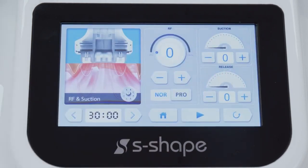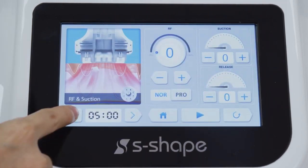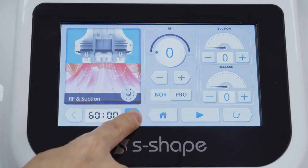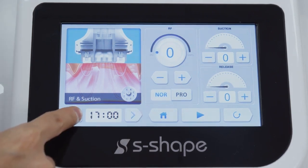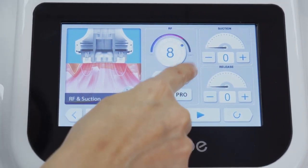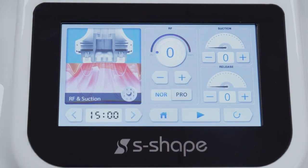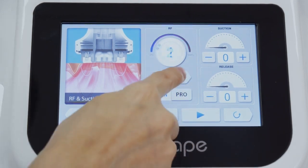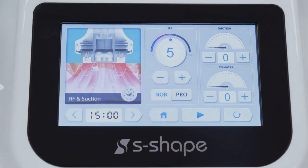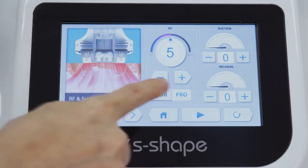Tap the facial vacuum and RF function to go to the parameter setting interface. Working time scope: 0 to 60 minutes — one area is advised to be treated for 15 to 20 minutes. RF energy scope: 0 to 10, advised to be 3 to 8. There are NOR and PLO modes for RF treatment.